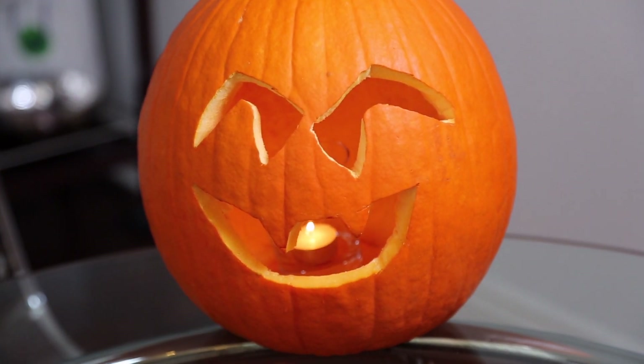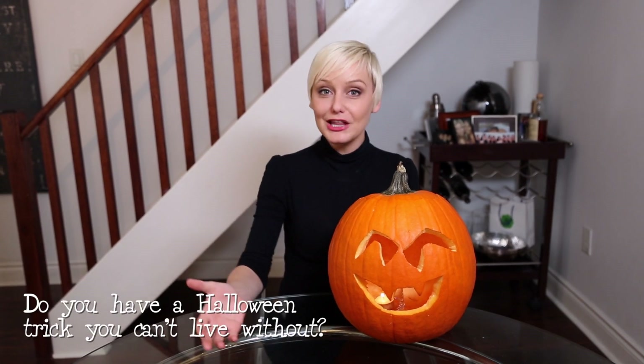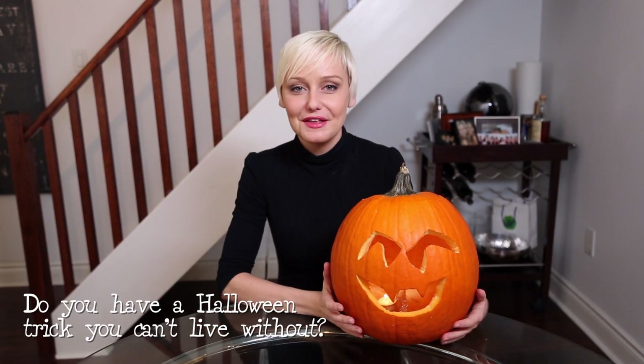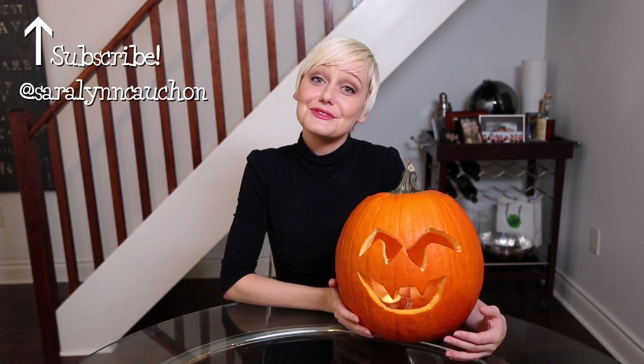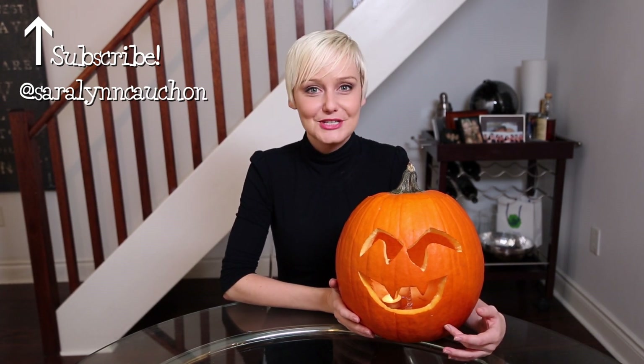And there you have it, a jack-o'-lantern worthy of your doorway. Do you have a Halloween trick you can't live without? Please share it in the comment section below. I'm Sarah Lynn, and you're watching The Domestic Geek on Coral. If you love Halloween, be sure to subscribe. If you want more household tips and tricks, you should follow me on Twitter at SarahLynnKoshan. We'll see you next time. Happy Halloween!